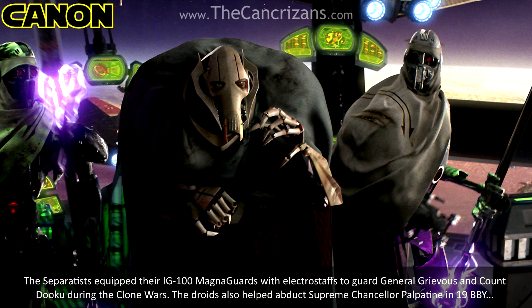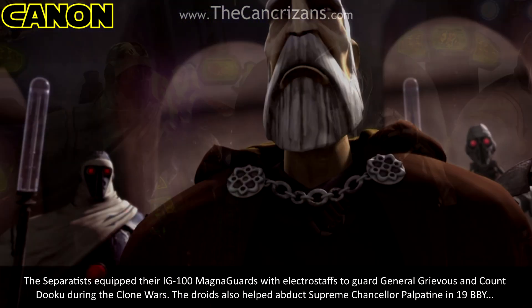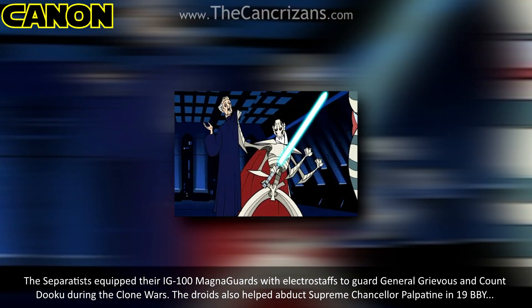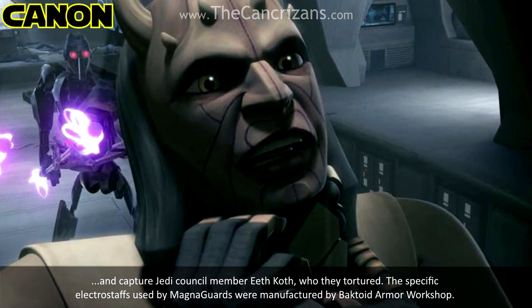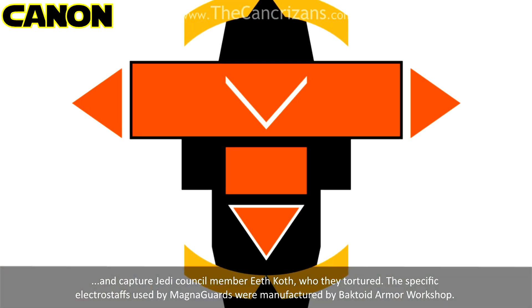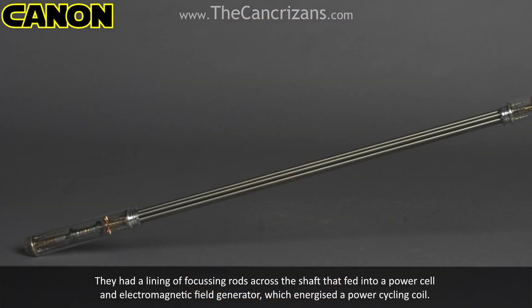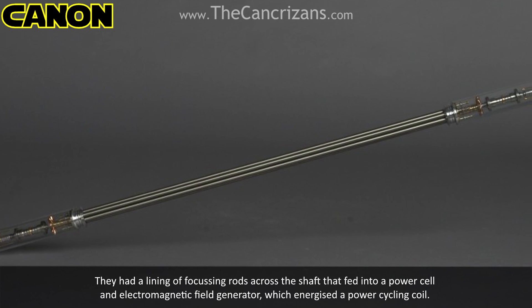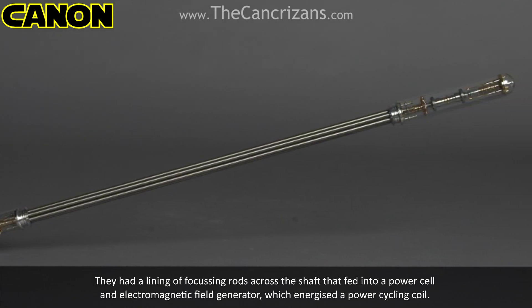The Separatists equipped their IG-100 Magna Guards with Electrostaffs to guard General Grievous and Count Dooku during the Clone Wars. The droids also helped abduct Supreme Chancellor Palpatine in 19 BBY, and capture Jedi Council member Ky Koff, who they tortured. The specific Electrostaffs used by Magna Guards were manufactured by Bactoid Armour Workshop, and had a lining of focusing rods across the shaft that fed into a power cell and electromagnetic field generator which energised a power cycling coil.